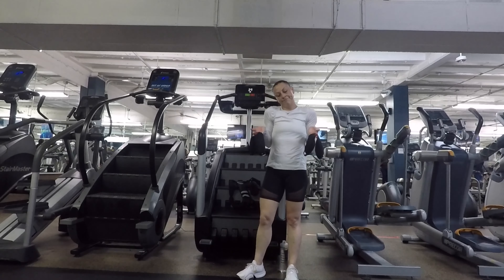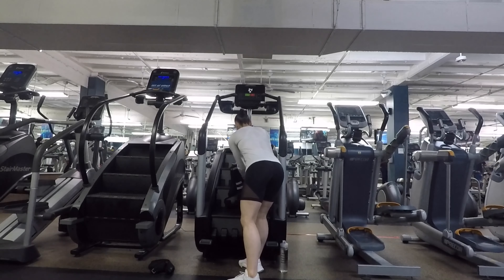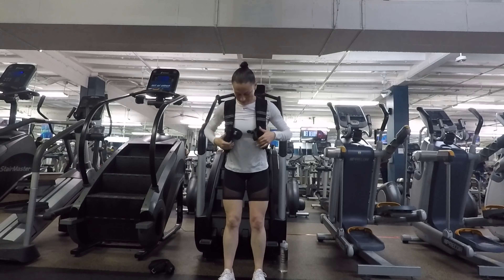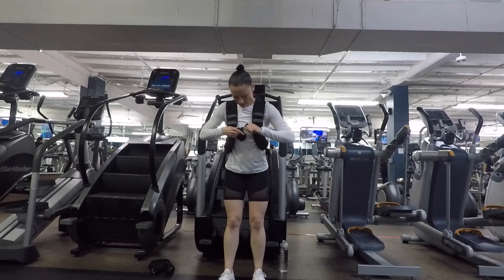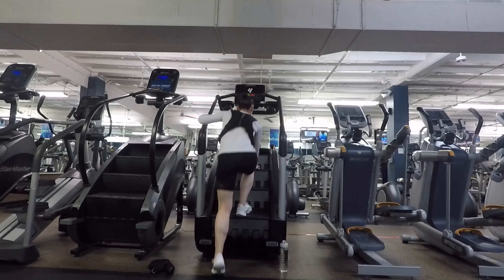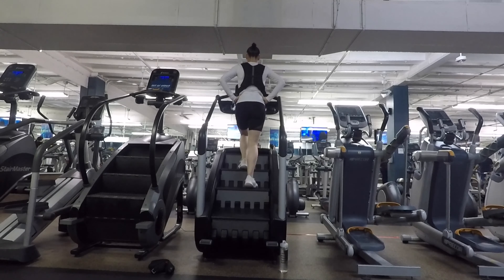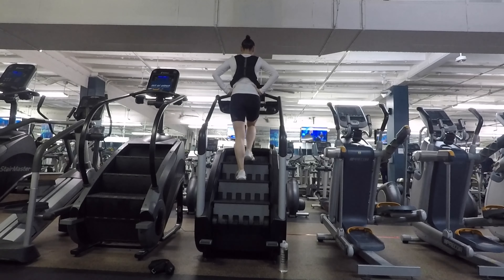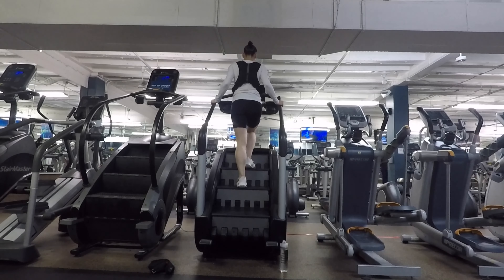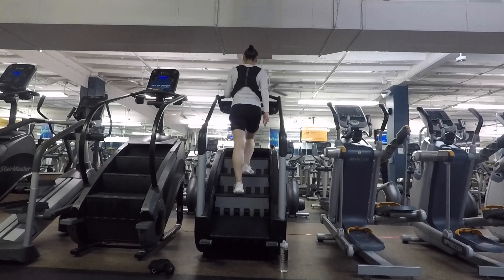When you've mastered the ankle weights, you've really graduated to the big leagues. Next comes the weighted vest. The one I'm using is 16 pounds, but lighter and heavier versions are available. The vest really takes the Stairmaster to a different level and will absolutely challenge your good posture in addition to your stamina. Like always, you don't want to pull yourself forward and you don't want to rest your body weight on the machine. Cheating only leads to slow results and could potentially lead to injury.